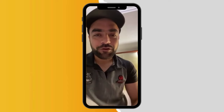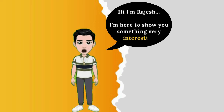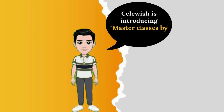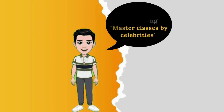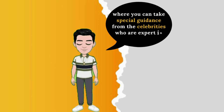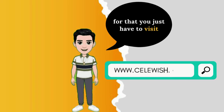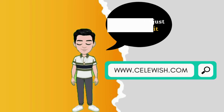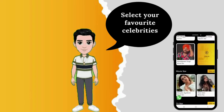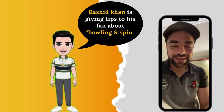Leg-spin is all about having that proper control on your line length. I wanted to share some tips about leg-spin.